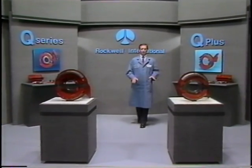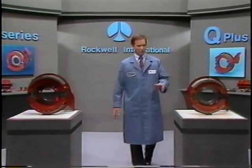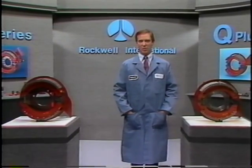In this module, we'll give you a comprehensive look at the disassembly procedures for the Q and Q Plus brakes for a major inspection. But before we do, there are some precautions you need to know about.